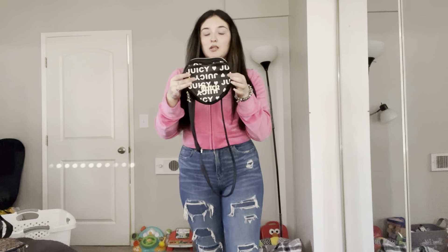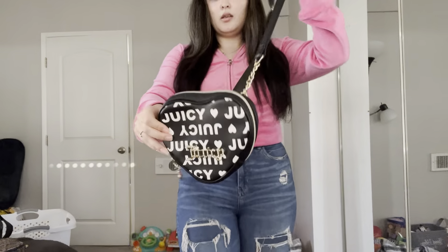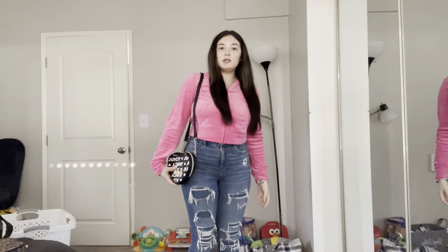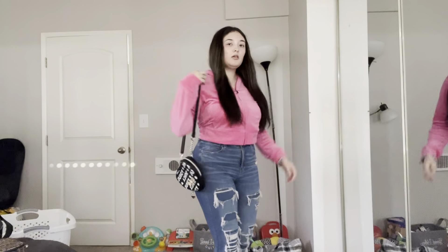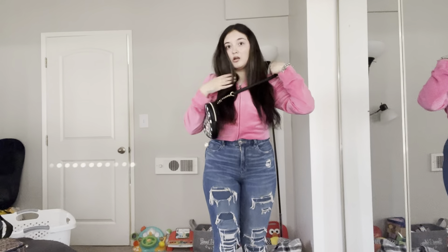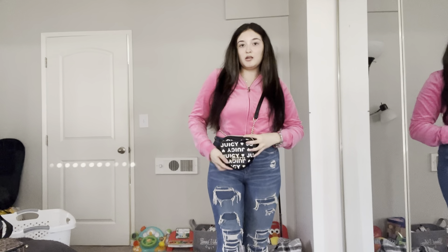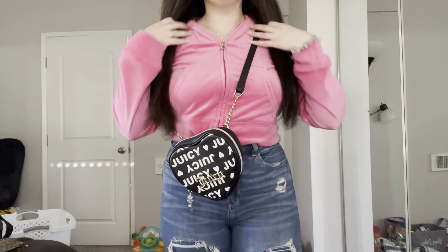This is the only Juicy Couture bag that I have that's shaped in a shape and it's shaped in a heart. You can wear it as a side bag like this, but when I wear this one I wear it crisscross and I like to put it right here so people can see it when you're walking around. I think it looks really cute like that.